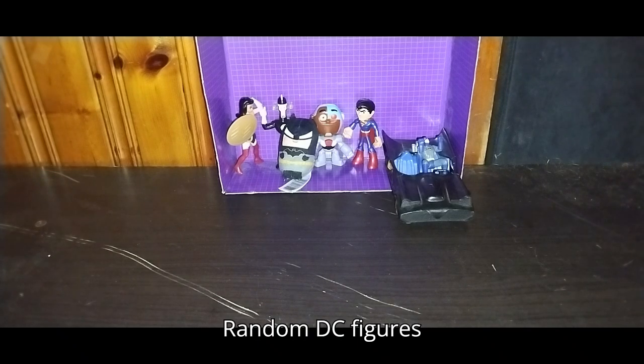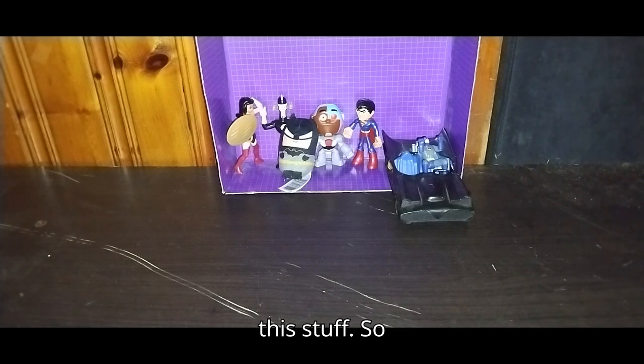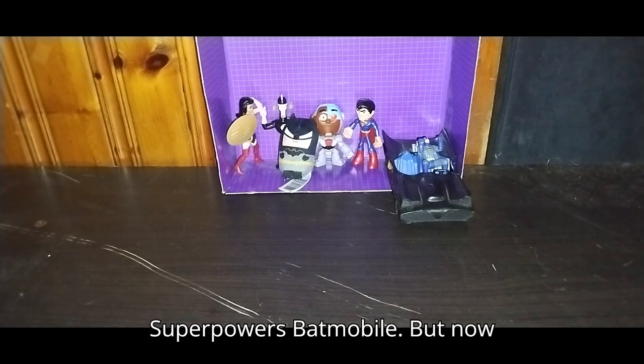Random DC figures and one Batmobile. I got this all from the Goodwill outlet. I paid about by the pound for this stuff — shopping cart by the pound. We got some epic DC figures: some Teen Titans, some Justice League action, and so forth. Including an Adam West or DC Superpowers Batmobile.